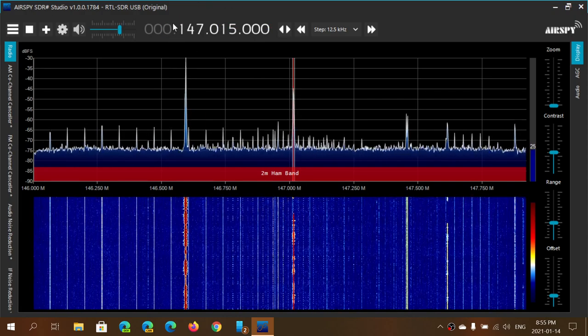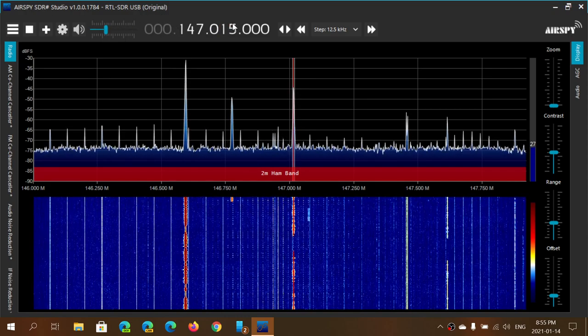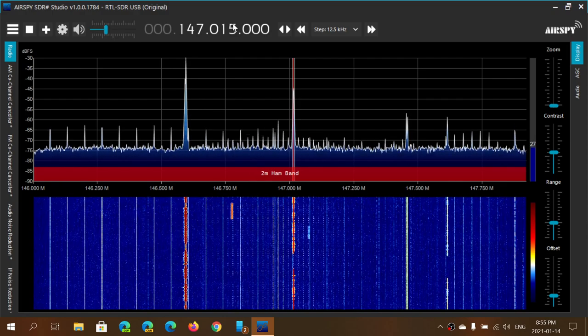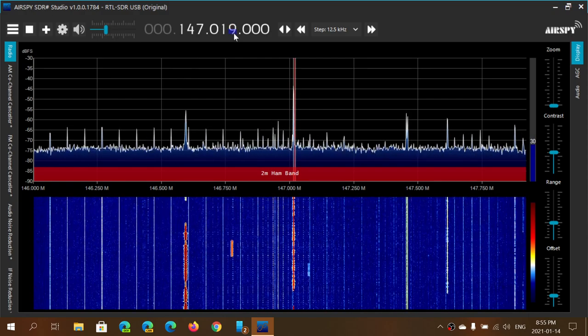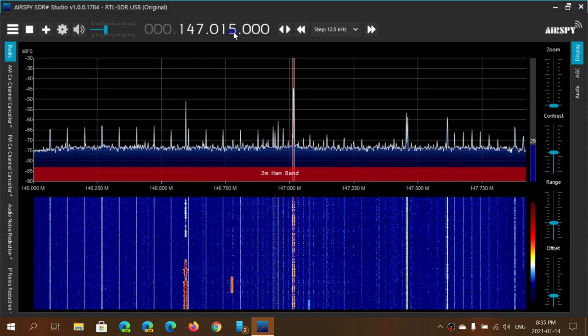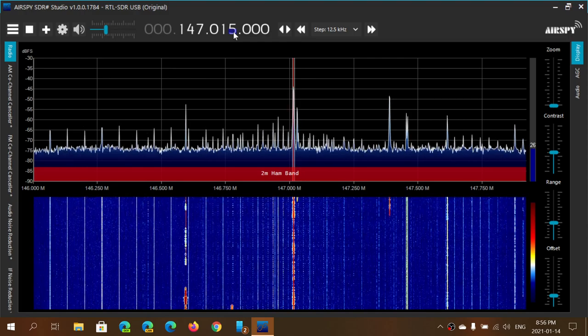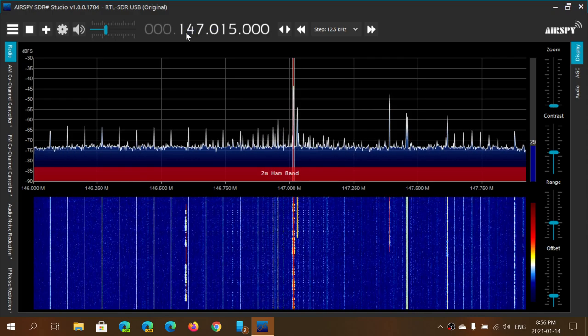One of the things you should know is that if you click at the top of a number it actually increases, and if you click at the bottom of a number it decreases. So if you need to adjust the frequency from the display at the top, remember that trick — it works on every digit.